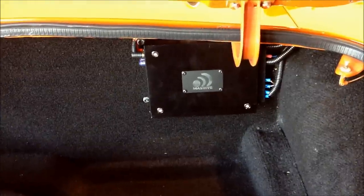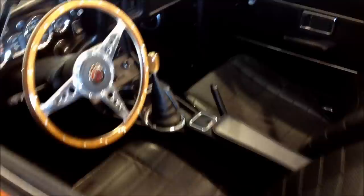There's the little 2-channel amp. Nice clean trunk on this car. Right in here, JL Audio C2s in the kick panel.